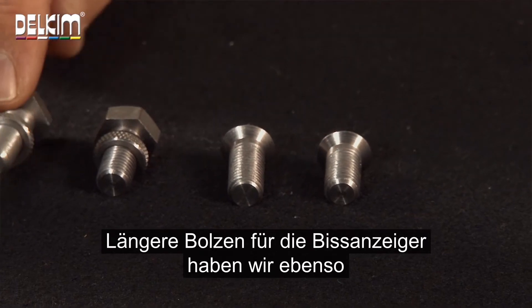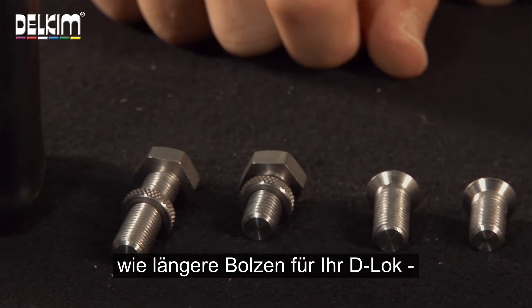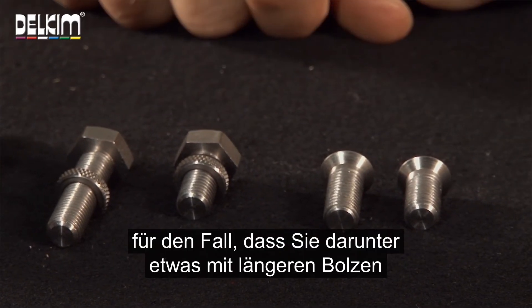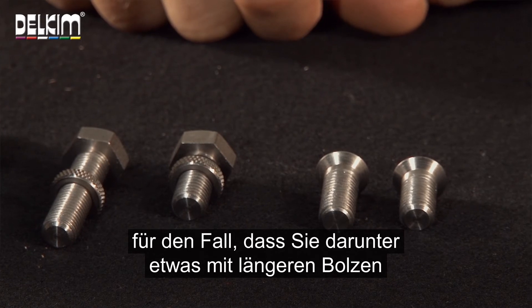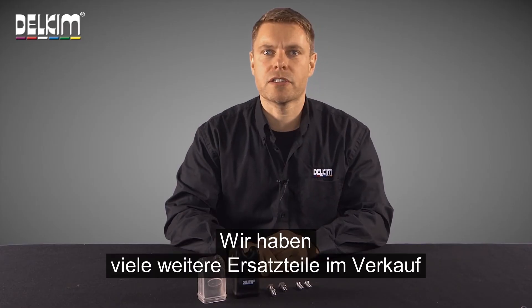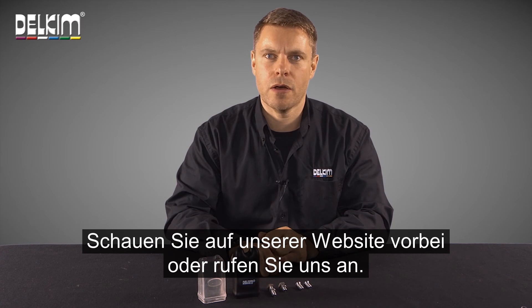We also sell a longer bolt for your alarms or a longer bolt for your D-Lock, should you want to use something underneath the alarm which requires it. There are also various other spares that we sell or give for free if you have lost them. Have a look at our website or give us a call.